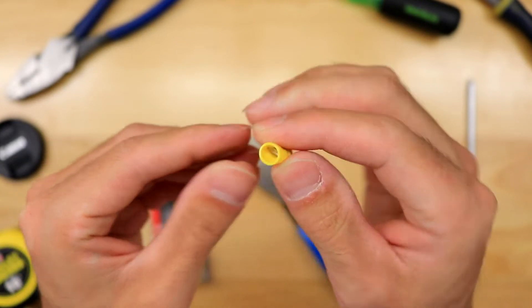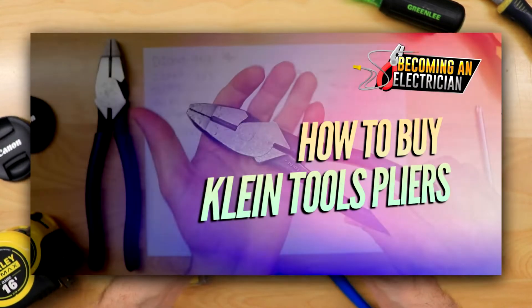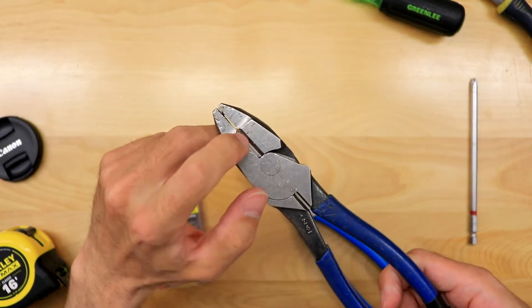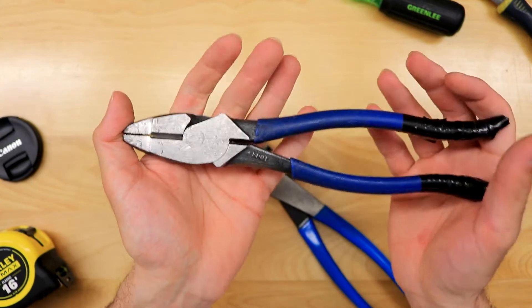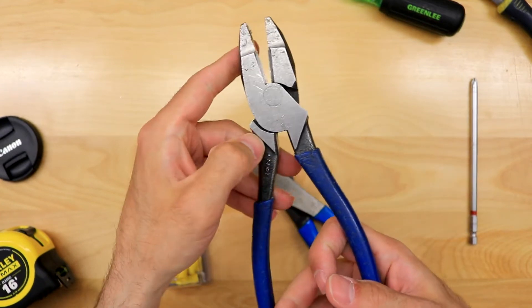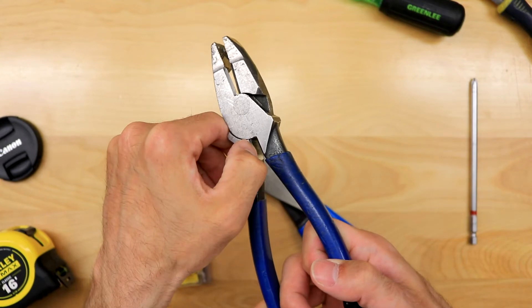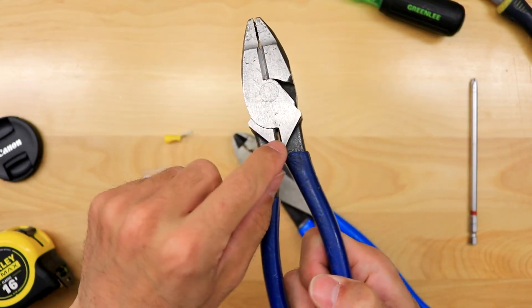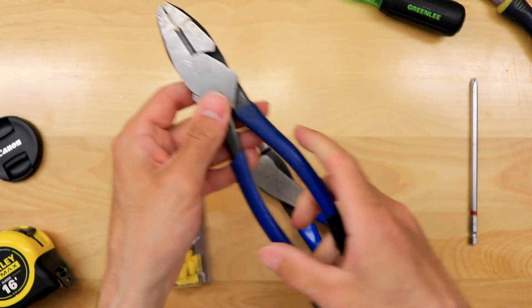In my previous video about how to buy Klein lineman's pliers, we talked about the insulation grips and the 2000 series for better cutting knives. This is my favorite style of lineman pliers by Klein. You can get the journeyman series grips, the fish tape puller, or the crimp — but that crimp is non-insulated. The thing that's annoying is you have to open up your pliers, wrap it around the wire, line it up, and then crimp. It's a less efficient workflow.